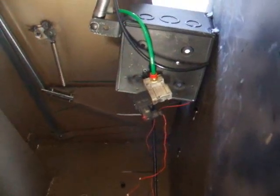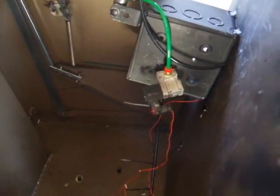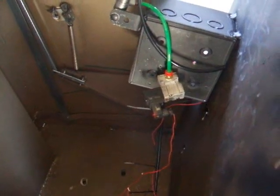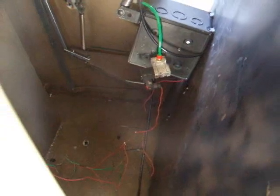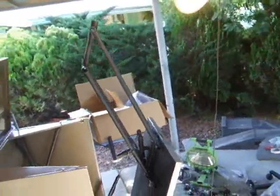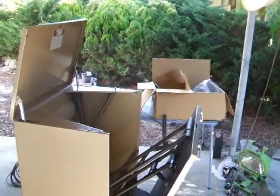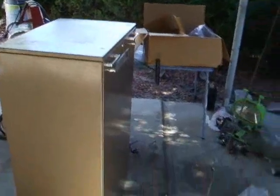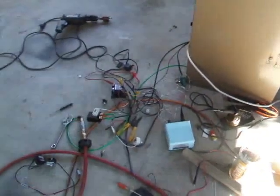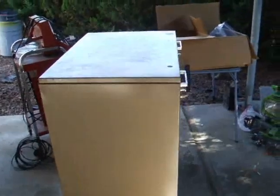That sends power down to the other solenoid. I changed the solenoid — I haven't mounted it yet — but I think this one's going to work better and have fewer malfunctions. So basically that's it. What a mess, but it is the action that I wanted. Now I just need to clean this mess up, wire everything up, stuff it in, and finish it.